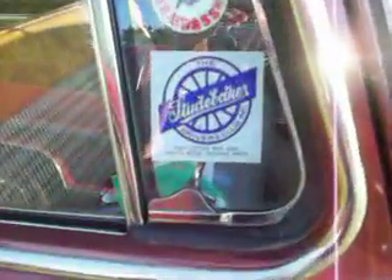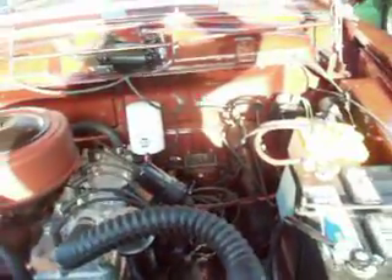Look at that! I just visited the museum in South Bend and look what I find — a 1960 Lark Studebaker. I was speaking with the owner and he just put a crate motor in here.